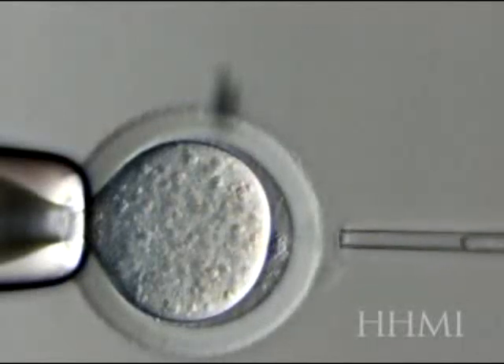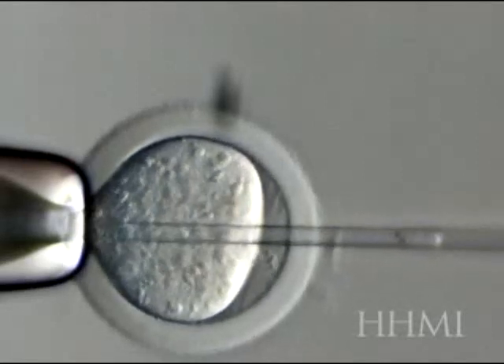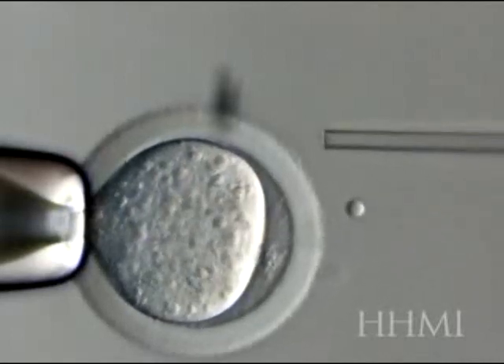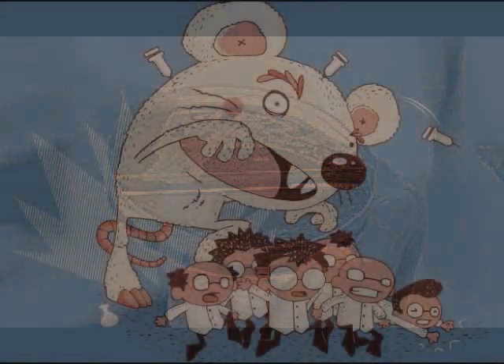Now some people have said, well, it was very degraded and that you cannot clone from degraded DNA. But unfortunately, from what I've been able to read, especially recently in some of the documents that have been sent to me, most recently they cloned some mice that supposedly had been frozen for years and years, and the cells had actually burst, and they were able to clone those mice perfectly.